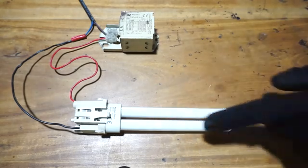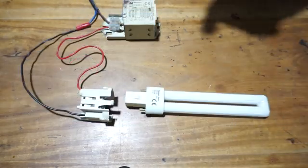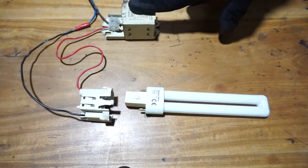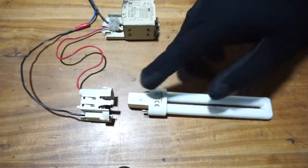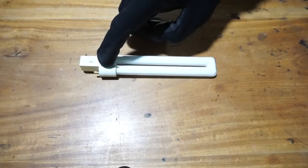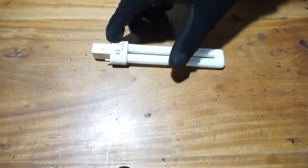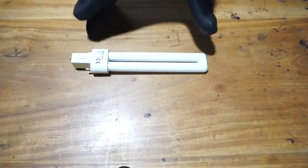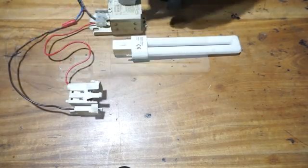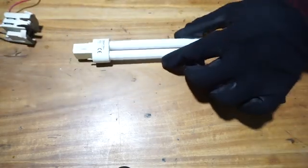CFL bulbs have an electronic ballast instead of a magnetic ballast, so this one is not a typical CFL. A typical CFL should have four pins in order to connect the ballast and the starter. This fluorescent lamp actually has a starter built inside the lamp itself, so it has a built-in starter inside the housing. You only have to connect the magnetic ballast from outside to drive this fluorescent lamp.